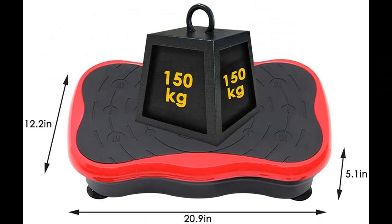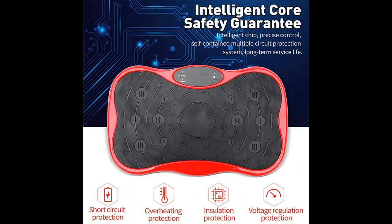Package contents include: Body Shaker Exercise Machine, Power Cord, User Manual, Resistance Bands, and Remote Control.